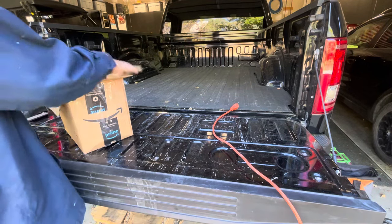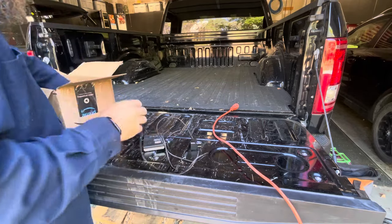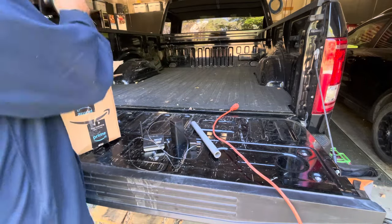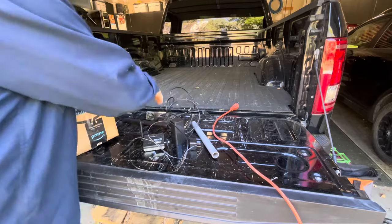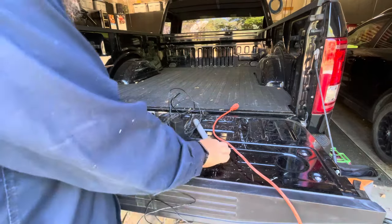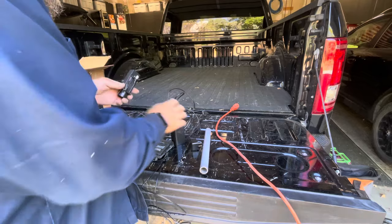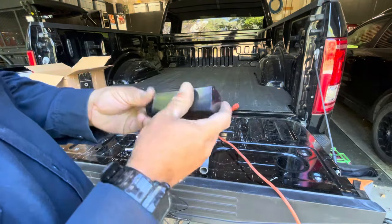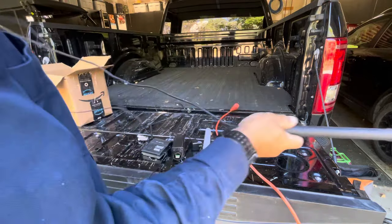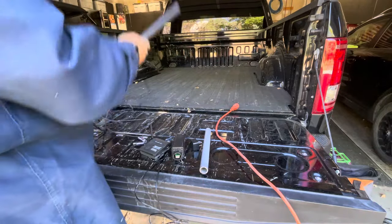Alright, we're back. Got something interesting here — a used item. Unpacking all the parts: we've got some batteries, a thing with an antenna, a tube, a thing with a USB, and a big cable coming off it — some sort of spliced something or other. Big pipe, feels like a lead pipe.